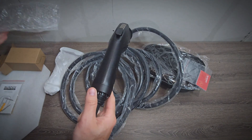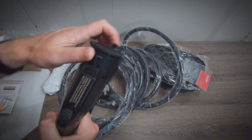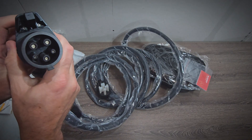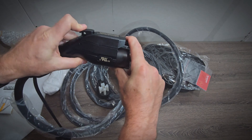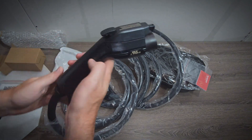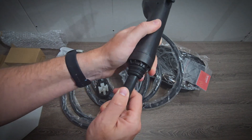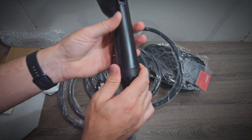Looking at the unit itself, the connector feels decent quality. It comes with a dust cap. The latch mechanism isn't the strongest, but it does work fine. I'd say average quality here.